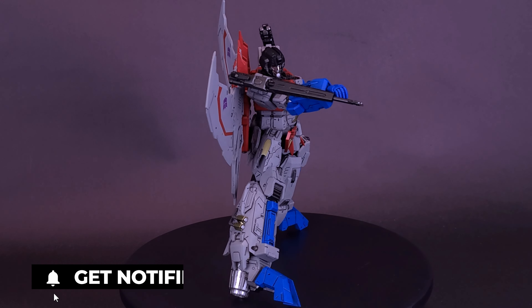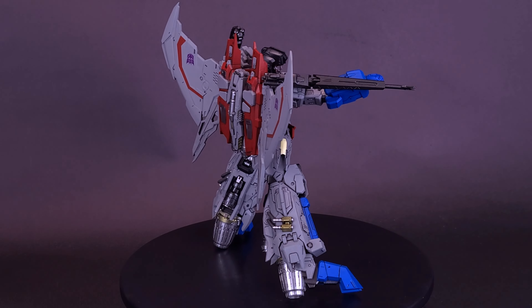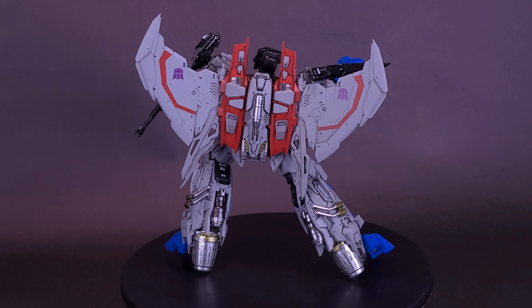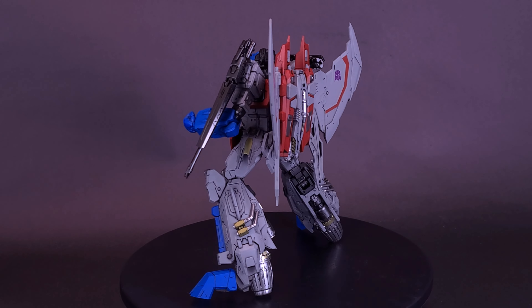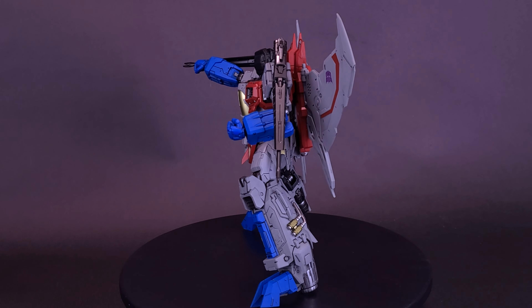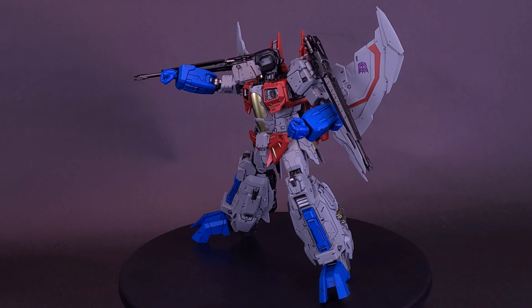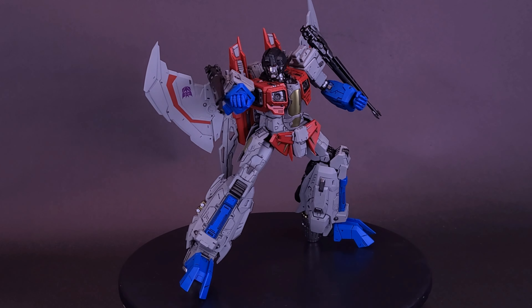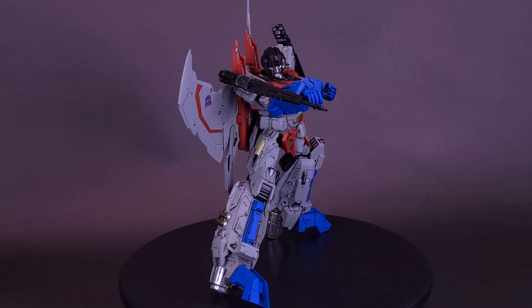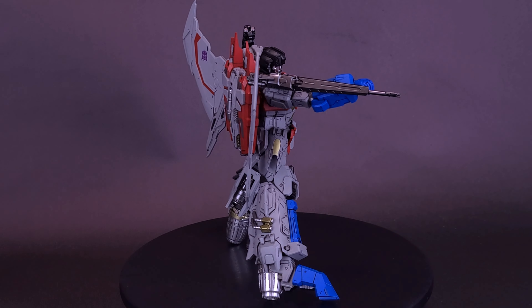MDLX Starscream stands approximately 7.8 inches tall to the top of his wings and is equipped with 3-Zero's signature die-cast zinc alloy and engineering-grade plastics eternal frame system with over 50 points of articulation. Accessories include two interchangeable faces, one detachable back wing system, two detachable Null Ray cannons, two detachable 3-Zero original design blades, and four pairs of interchangeable hands.